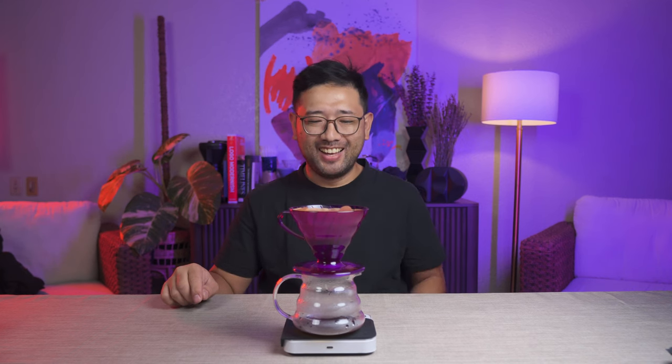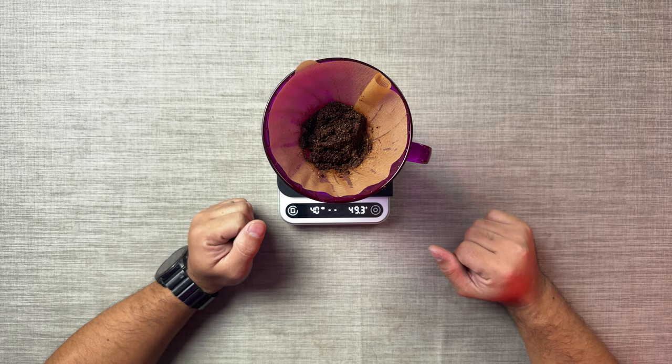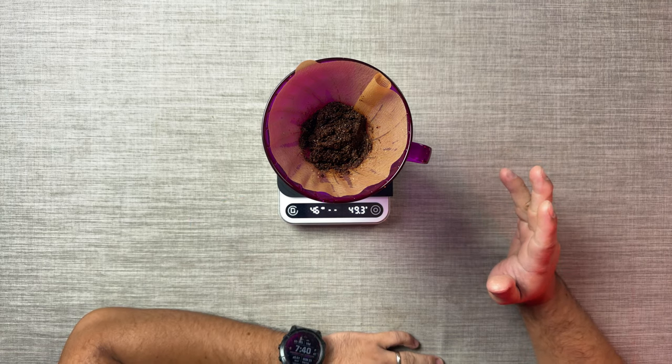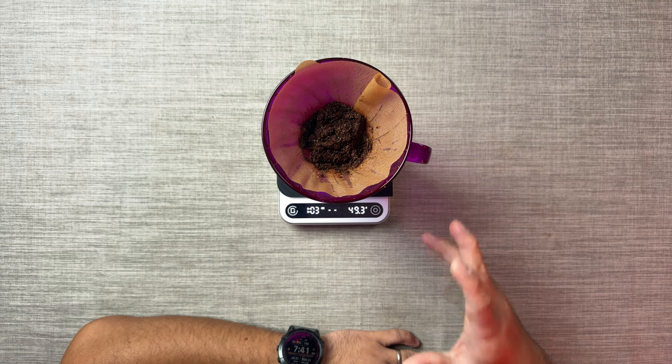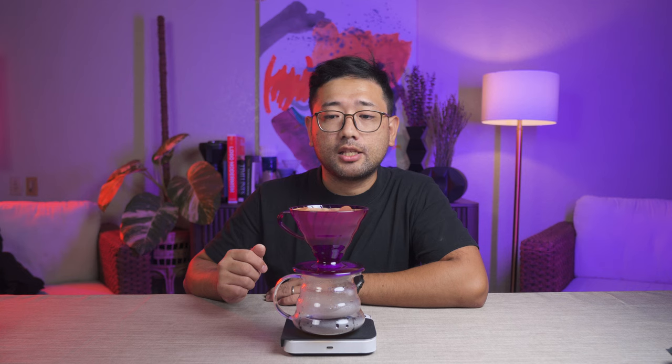I'm not sure if I did that correctly, but the water went down pretty fast. He also mentioned that it depends on your grinder — the drawdown will be fast for some grinders, and very slow for others because of micro-fine particles. With the Comandante, I don't think there are a lot of micro-fine particles because the drawdown was quite fast. At 1 minute and 30 seconds, we're gonna complete the water up to 255 ml.